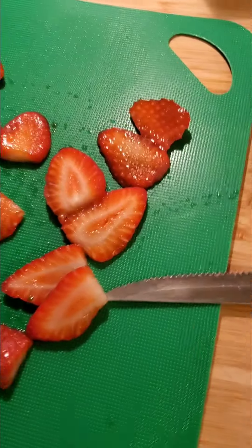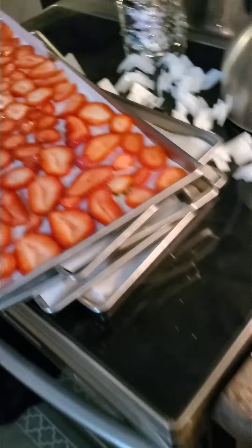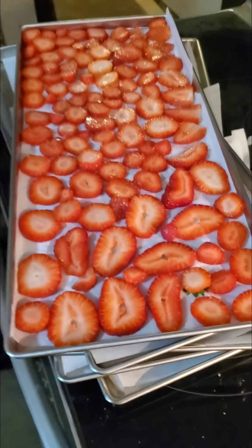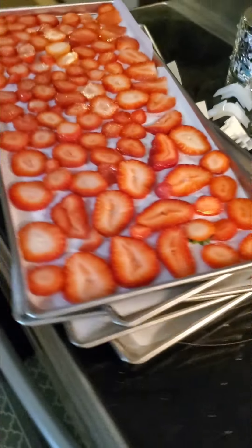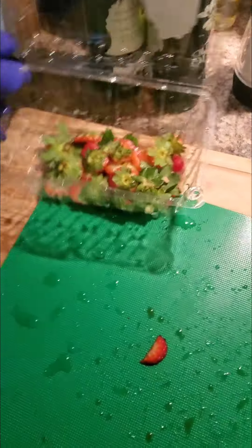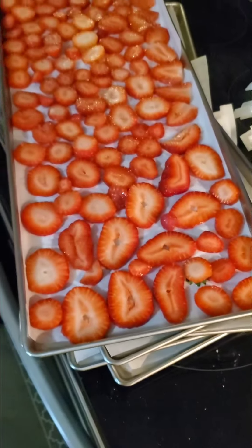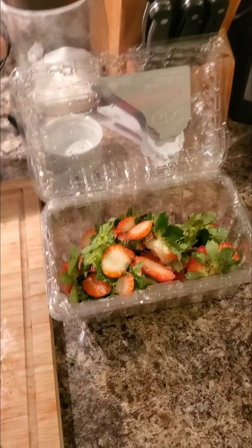That's one full tray from the large freeze dryer — that was one box of strawberries. Could have squeezed a few more in, but it's about one box to one tray. The large freeze dryer comes with five trays, so let's keep going.